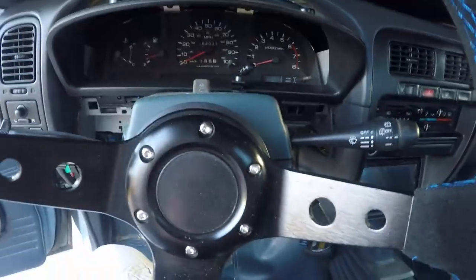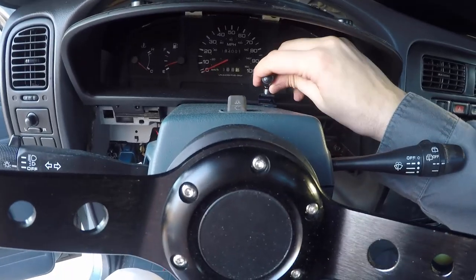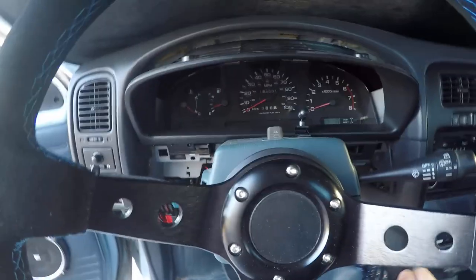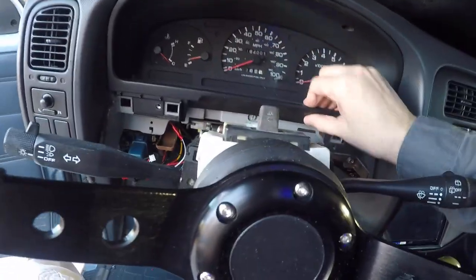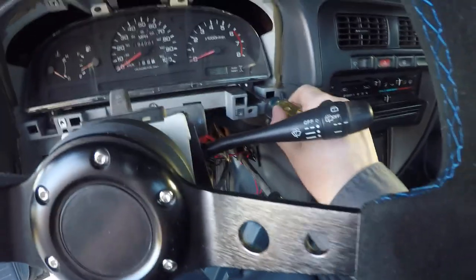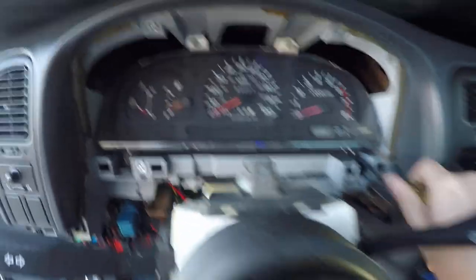I'm going to pull this steering column cover off and get that out of the way. The bezel pops out super easy. Then four more screws for the actual instrument cluster — bottom right, bottom left, and two kind of on the top middle. And if the speedometer stops working, you can do what I did and use Waze — it'll tell you how fast you're going. Look it up: W-A-Z-E, awesome GPS app.